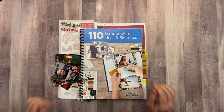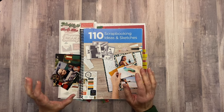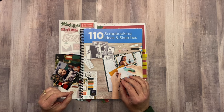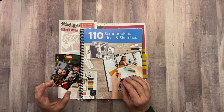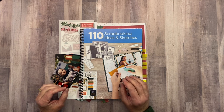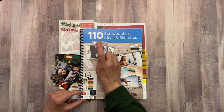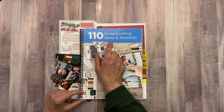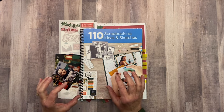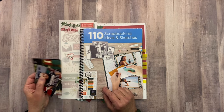Hi Scrappy friends, welcome back to my channel and welcome to day 5 of our 12 cropping days of Christmas. Today I'm going to do a voiceover because when I was finished with this video and the layout, I went back to edit it and the audio has a buzzing sound in the background. So we're going to continue with the voiceover and see how this goes.